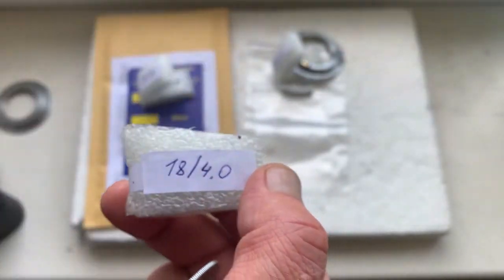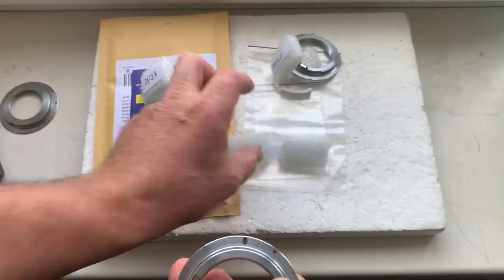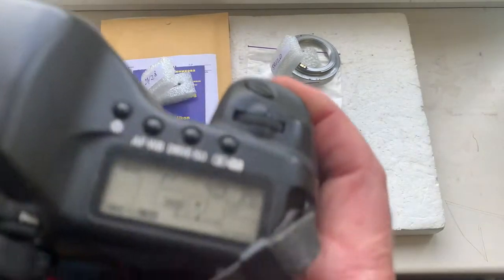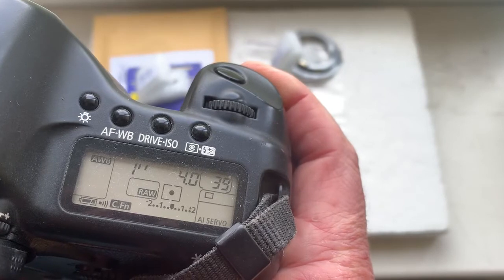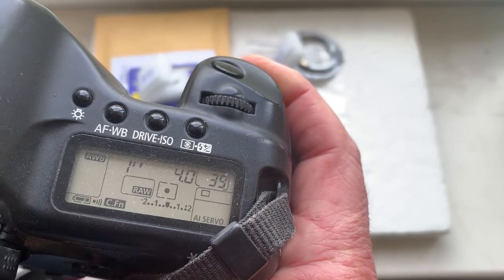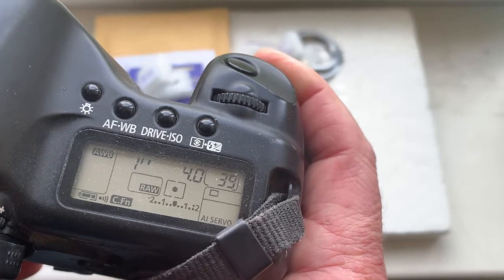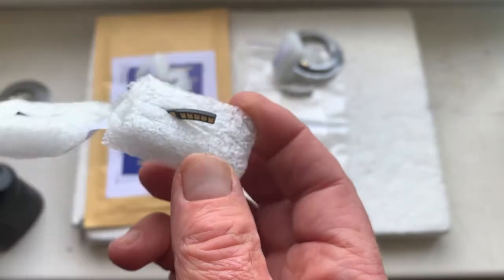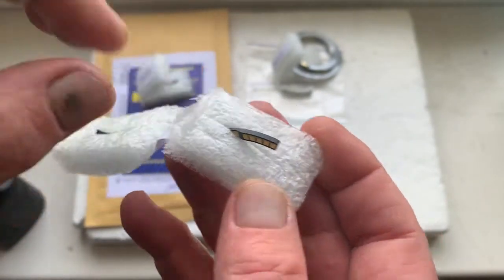Chip number two. This chip pre-programmed focal length is 80mm, aperture 4.0, delay time to enter programmer mode is one second, focus trap mode is on. Chip and special plate.